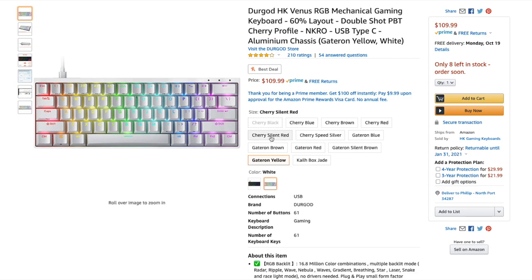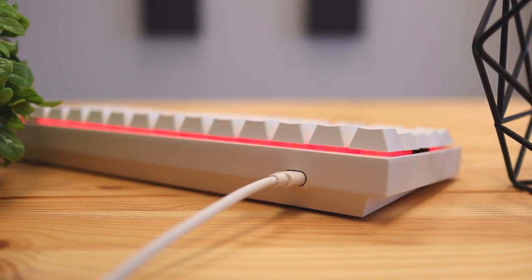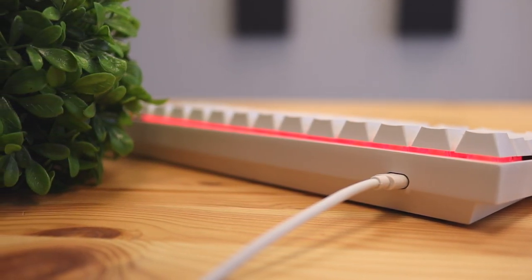In terms of the build quality, this thing's construction is fantastic. The base of the keyboard is made fully of aluminum, which will prevent the keyboard from being bent and gives it a more durable feel. I'm really a fan of this as opposed to keyboards that have a plastic base, so definitely a fan of the full aluminum here.